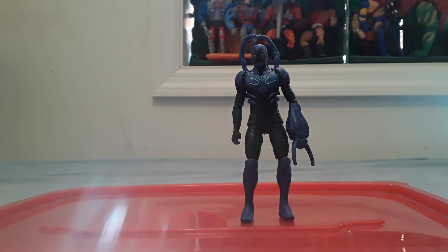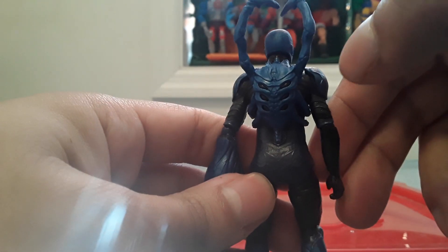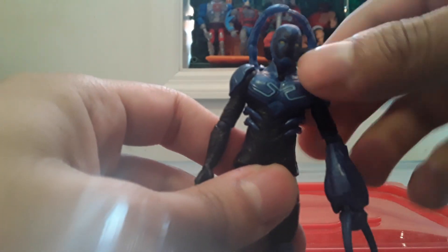Following is a review on the Spin Master Battle Mode Blue Beetle. This is Blue Beetle Jaime Reyes with the scarab. He's got an articulated head that goes left to right and all around, and arm articulation that is kind of hindered by the shoulder pad.